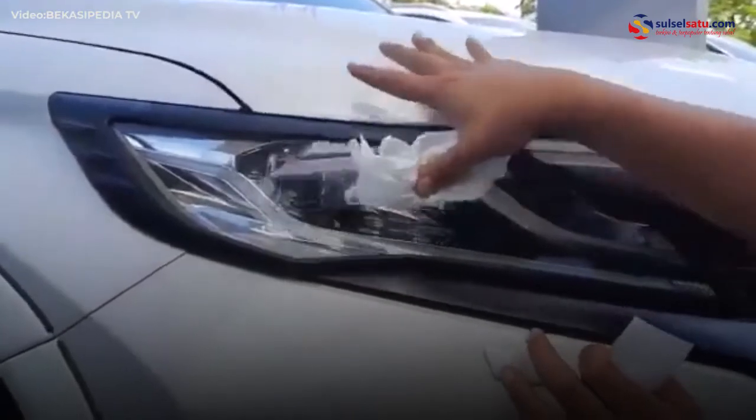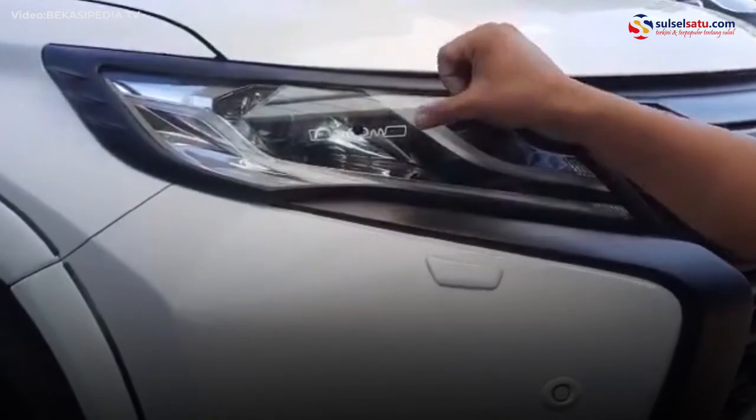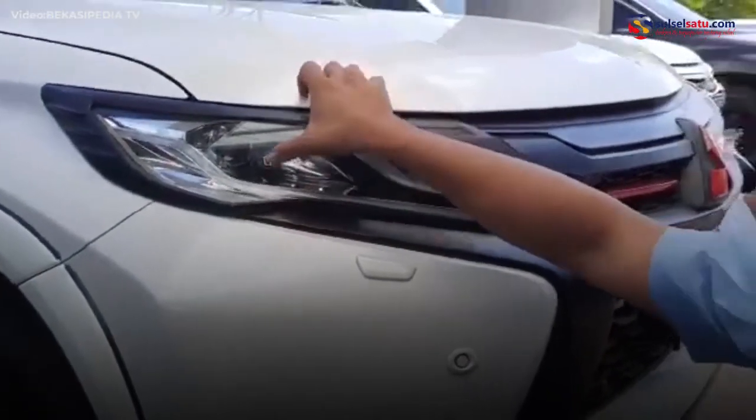Sederhana ya masangnya? Iya, sederhana. Nanti dia semakin terkena panas dari matahari atau dari lampu, dia akan semakin kuat ya? Iya, semakin kuat.